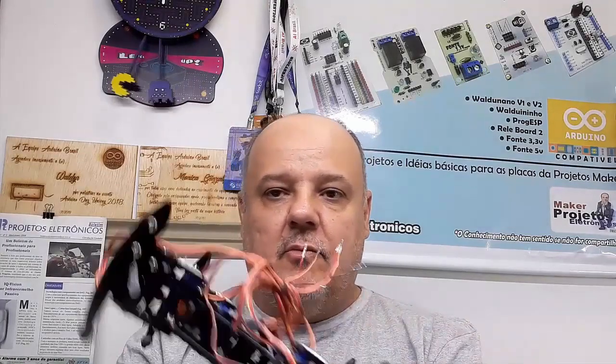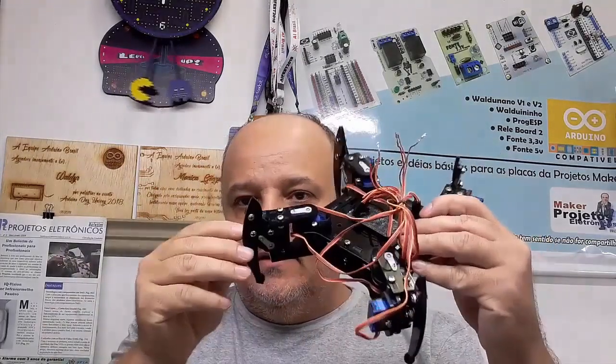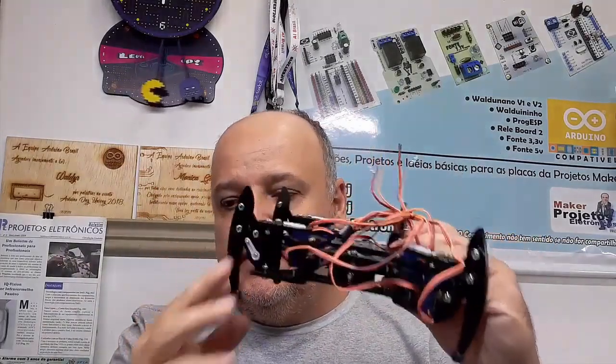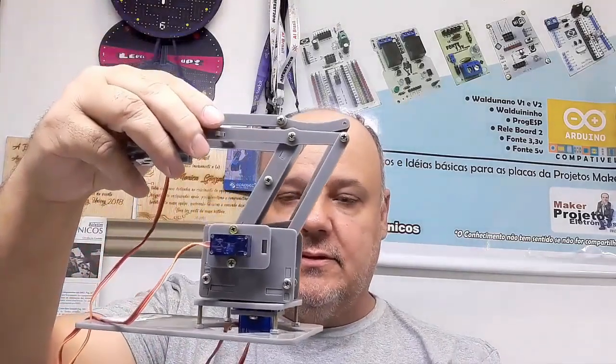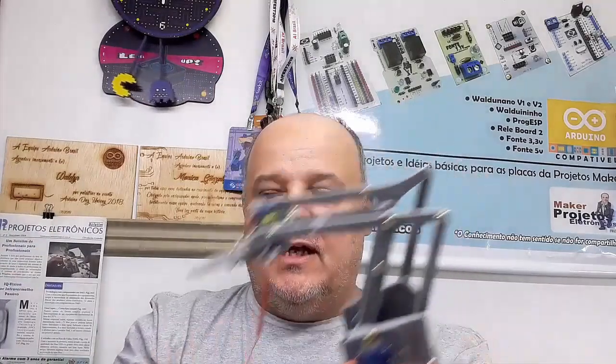Dando continuidade à série da BR-Eletrônica sobre os dispositivos robóticos, como aranha e braço robótico, hoje nós vamos falar da parte eletrônica de comando, ou seja, os microcontroladores e etc.